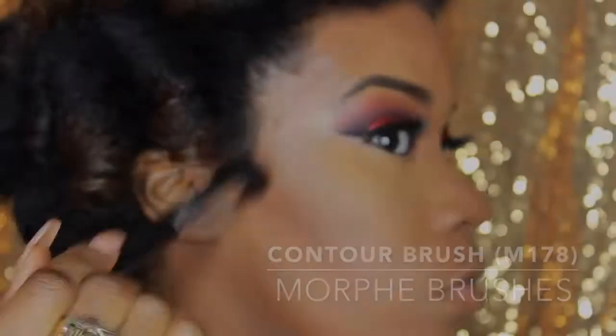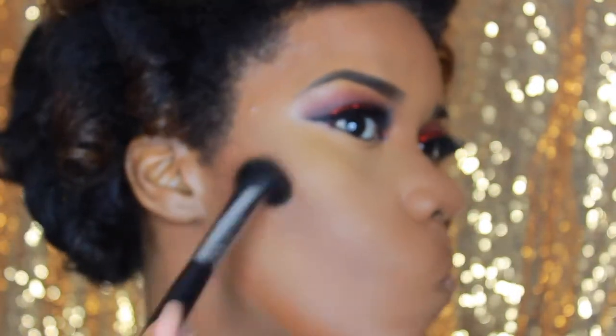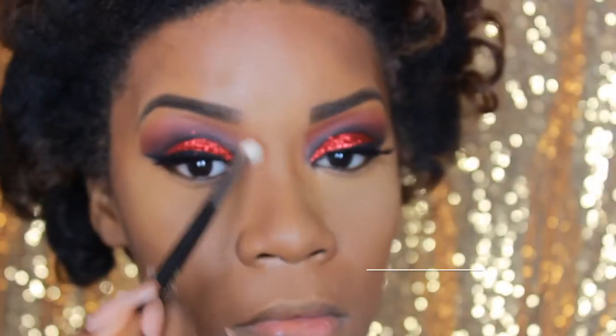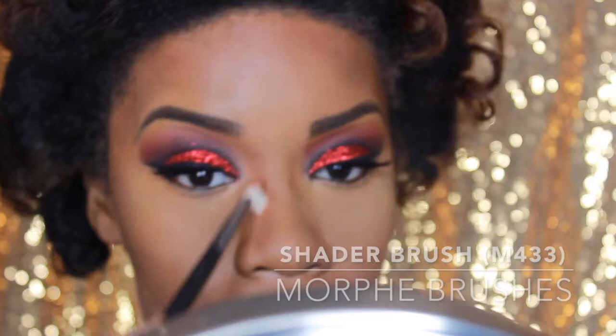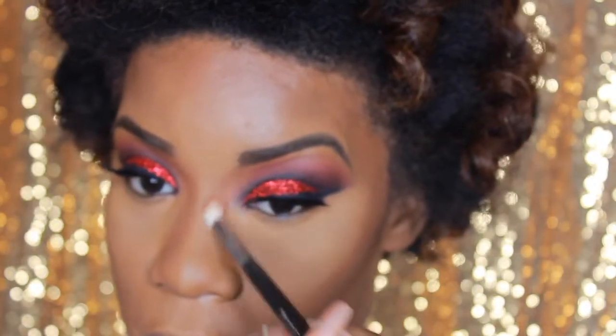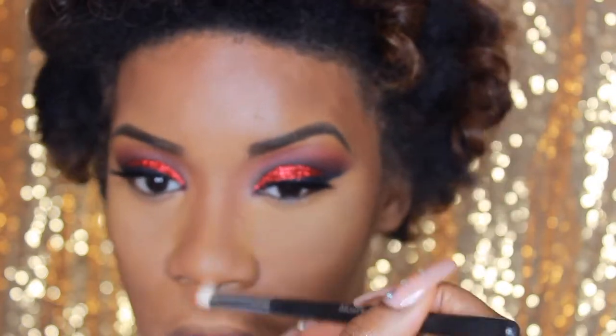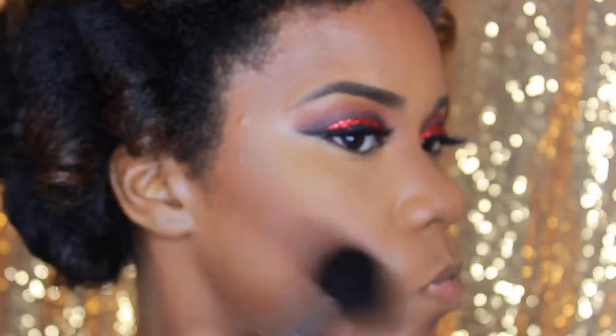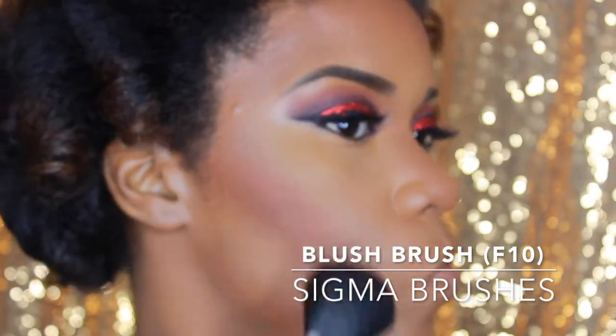Then I go in with Ebony Bronze Cover Girl Powder using the Morphe N178 brush, which is great for contour and gets into the hollow of the cheeks. I build the color up very subtly — no harsh lines. I go back in where I placed the contour around my face and in the nose area, blending all the way into the eye area and up to the beginning of the eyebrow so it looks very natural.